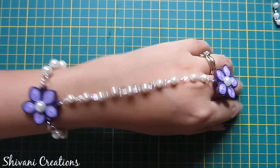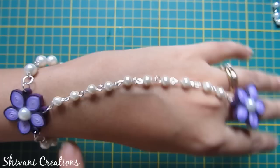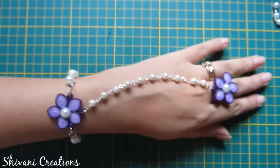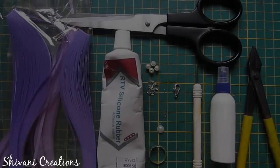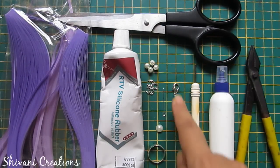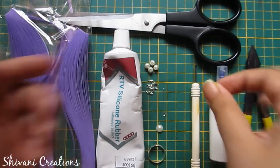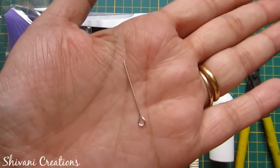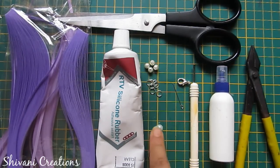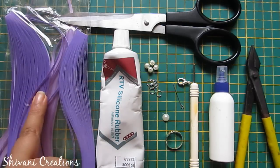Hi everyone, this is Shivani here. Welcome to my channel. Today I'm going to show you how to make this beautiful quilt and pearl bracelet with finger ring. For this we need pliers, liquid glue, quilling tool, scissors, one locked hook, some eye pins, some jump rings, pearls, half cut pearl, one ring base, silicon glue, and some purple color.